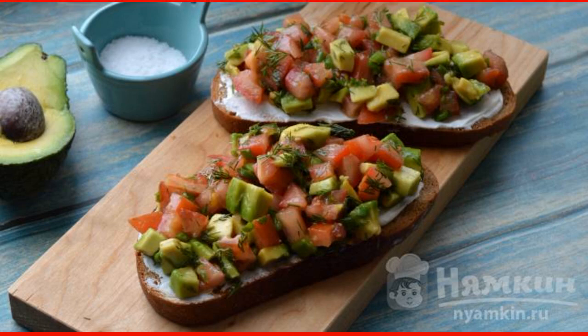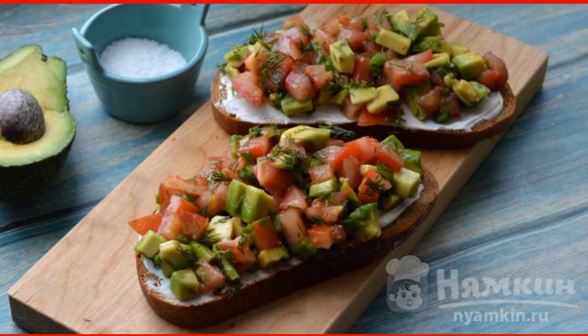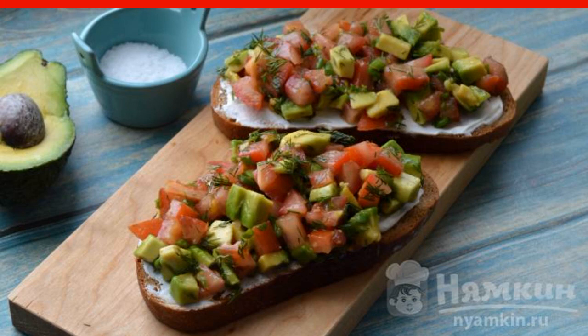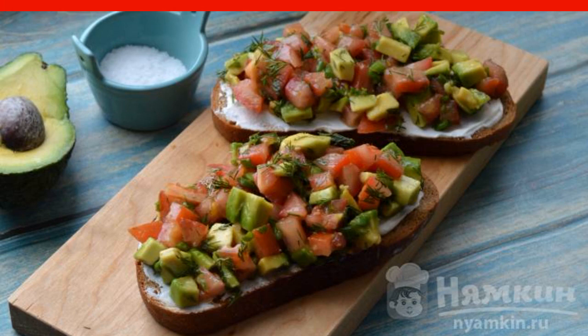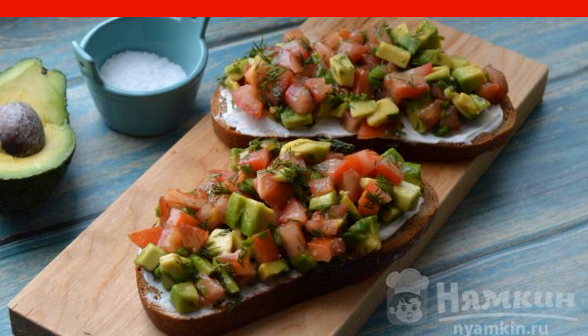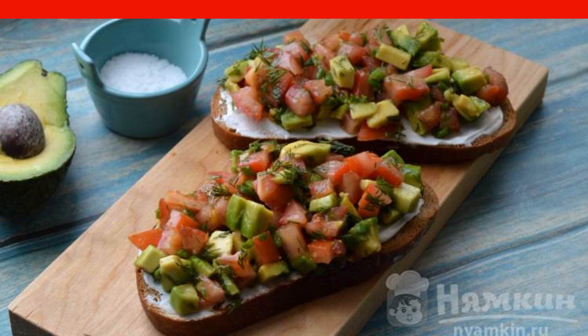Bruschetta is a traditional Italian snack where various fillings are laid out on slices of toasted bread. I suggest cooking bruschetta with tomatoes and avocado. It is delicious, juicy, and has a bright rich taste and aroma.